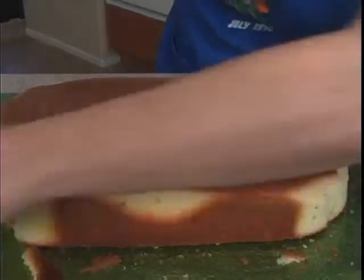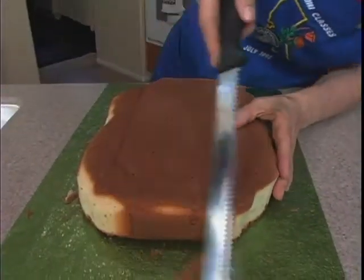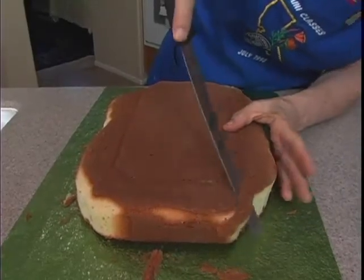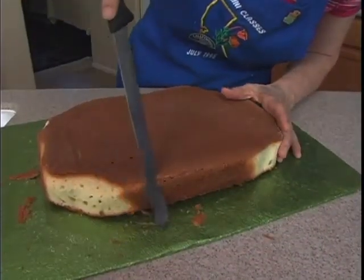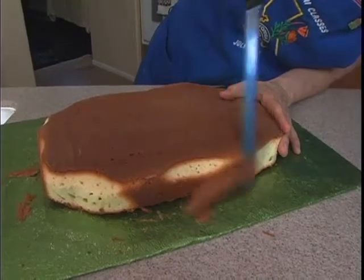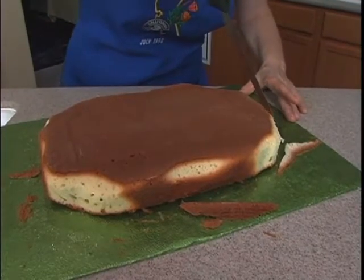I'm just going to frost it in buttercream. It's going to be very sloppy looking and that's the idea — that's the plan I'm going with. That way I don't have to be a perfect decorator. My son wasn't when he did it; he was only 9. I did make him do stuff himself. He's entering the show, he's going to do it himself. So it looked like a 9-year-old did it.